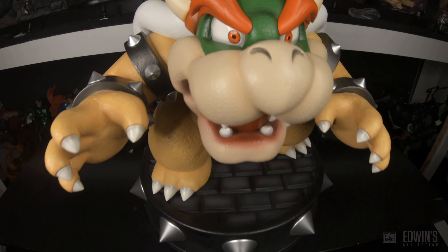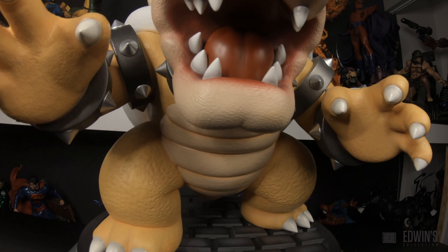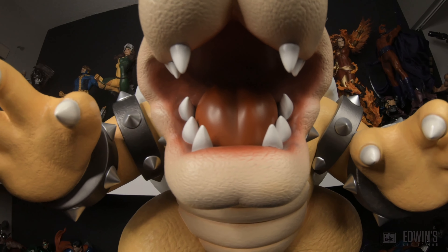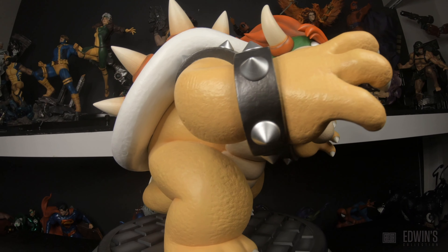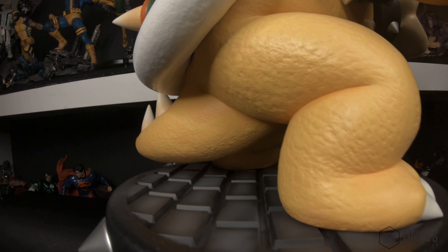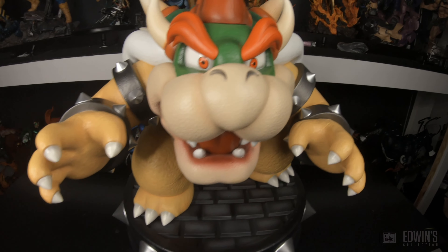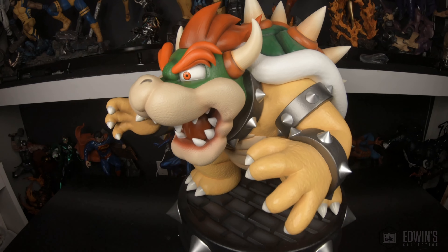Another issue is the mouth — on the lips, the red paint came out a little too much on the outside. Many people say he looks like he's wearing lipstick. That could have been done better. Overall, paint application definitely could have been much better. They don't get a good grade for that — it definitely needed improvement.